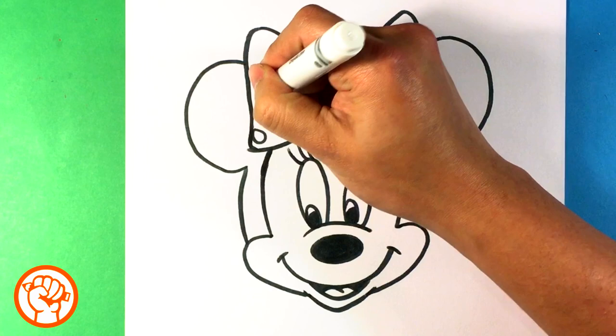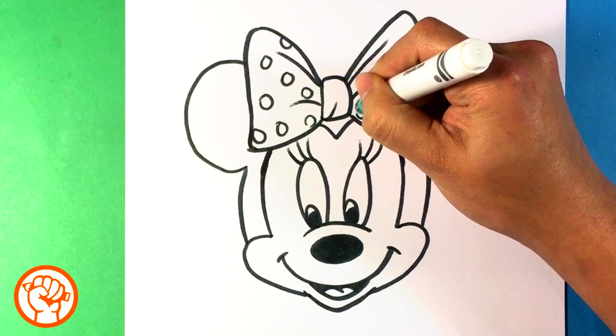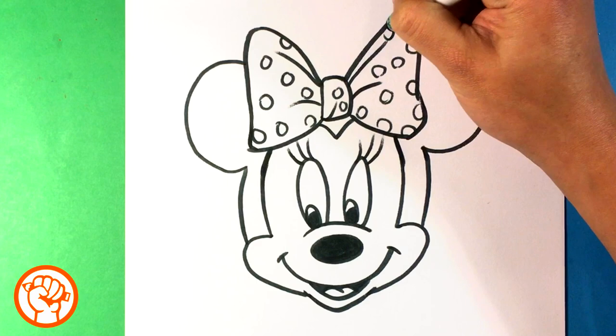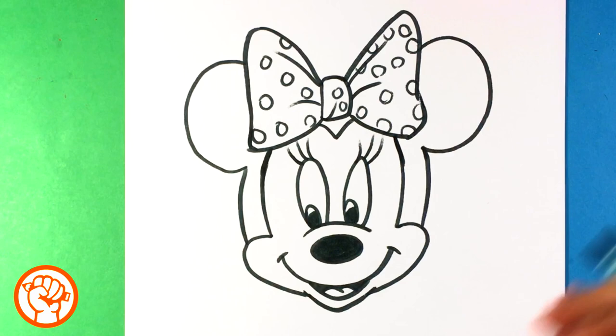Minnie — you can also do her polka dots in her bow. You can do as many as you want. She's a cool character. I was really more a fan of the nineties Disney era in every way — the movies and everything. I haven't followed it as much recently with the new Mickey Mouse show because I know Mickey Mouse has a new design, and so does Minnie. I will draw it though, and I will check those out because I do want to keep up with the whole Disney era.